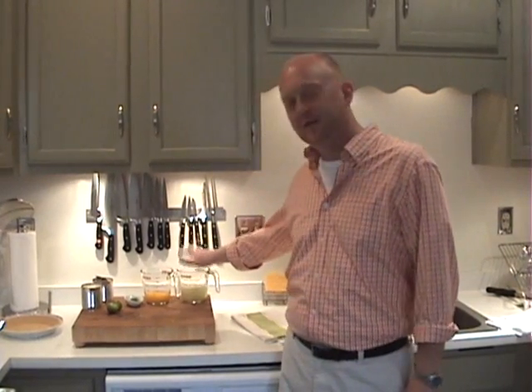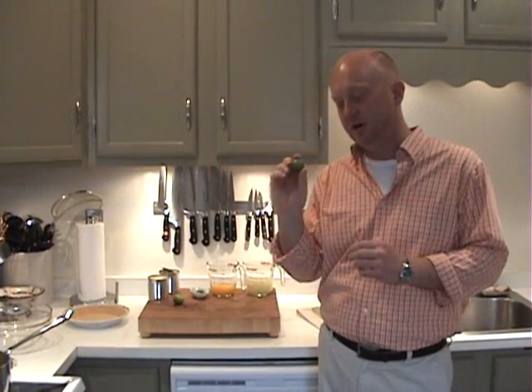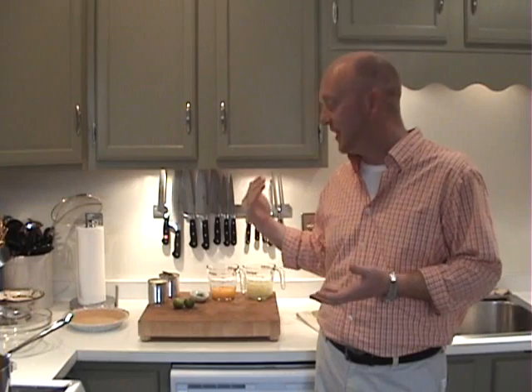Key lime pie. Everybody loves it, and it's really easy to put together and to serve to your guests. For this recipe, what you'll need is one cup of key lime juice. Key limes you'll sometimes see in the produce section of your supermarket. They're much smaller, they're naturally sweeter, and they don't have as much acidity as a normal lime would have. If you absolutely cannot find key limes, you can use a prepackaged product, but as part of this recipe you need one tablespoon of key lime zest, which you will have to omit.